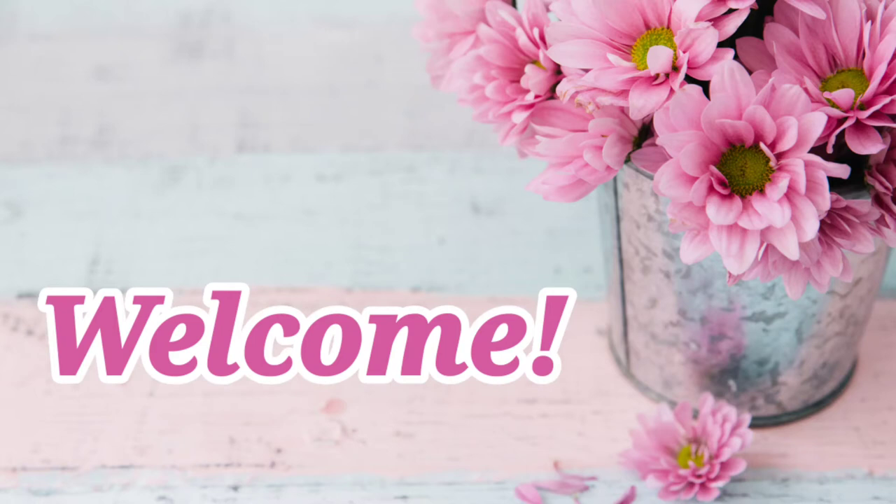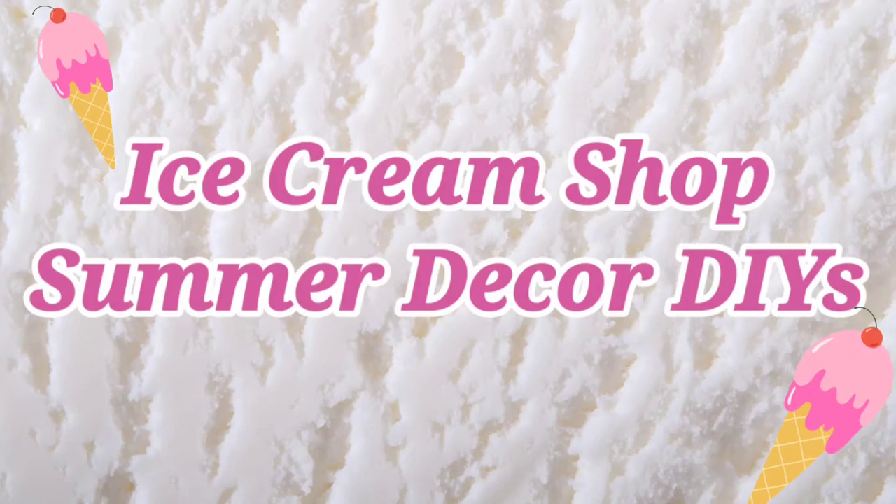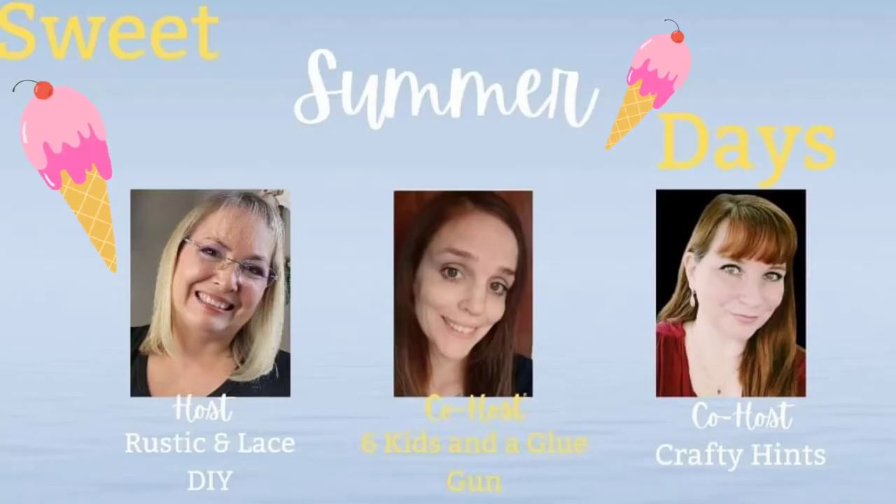Welcome to my channel, my name is Leah. This video is number four in my Sweet Summer Treat series, in which I'm making ice cream shop summer decor DIYs. This is also part of an open collab titled Sweet Summer Days that I'll tell you more about in a few minutes.